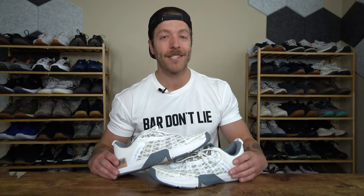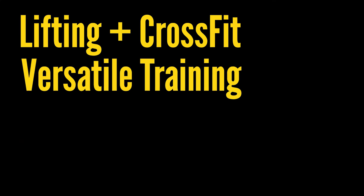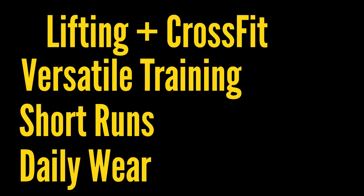Now let's talk about the performance of the Under Armour Tri-Base Rain 5. To discuss the performance, I'm going to break this section into a few different parts. I'll talk about this model's performance for lifting and CrossFit, versatile training, shorter runs, and daily wear.